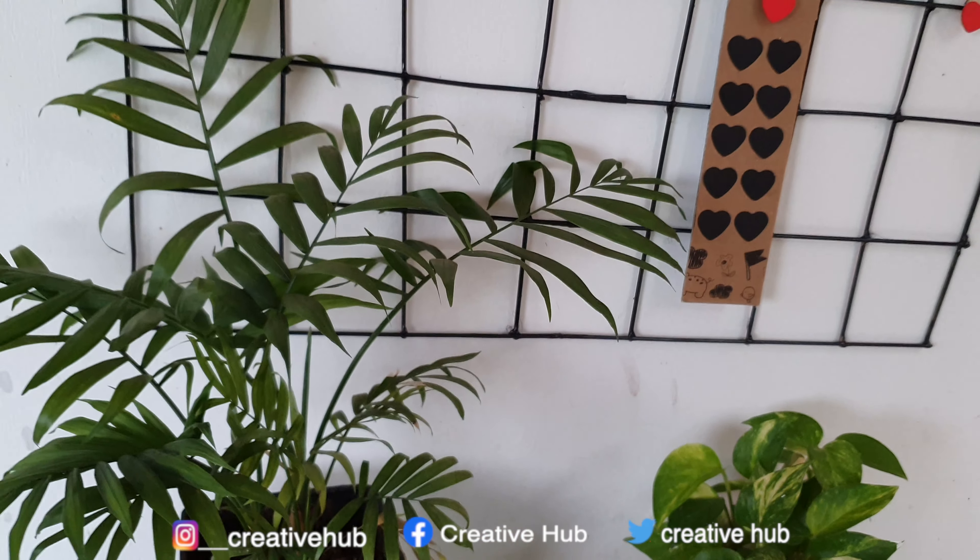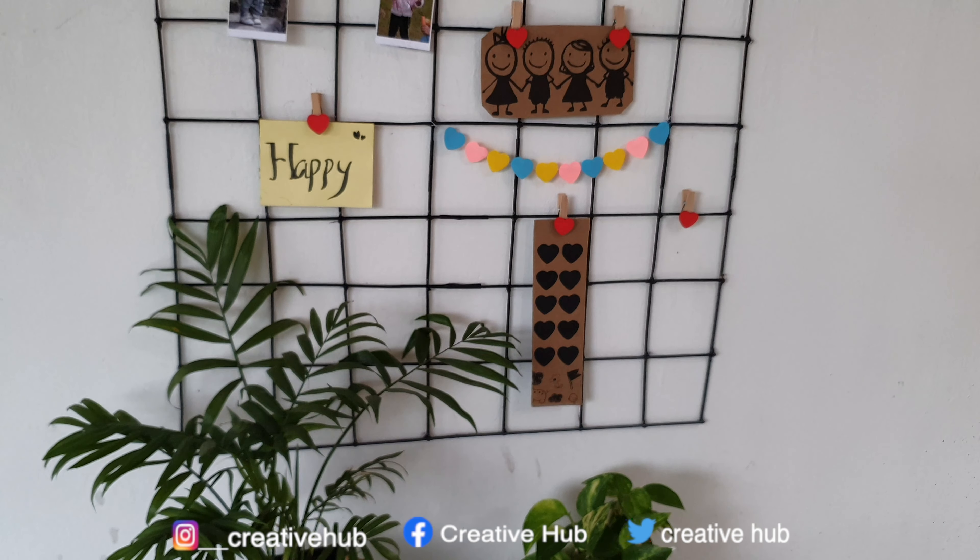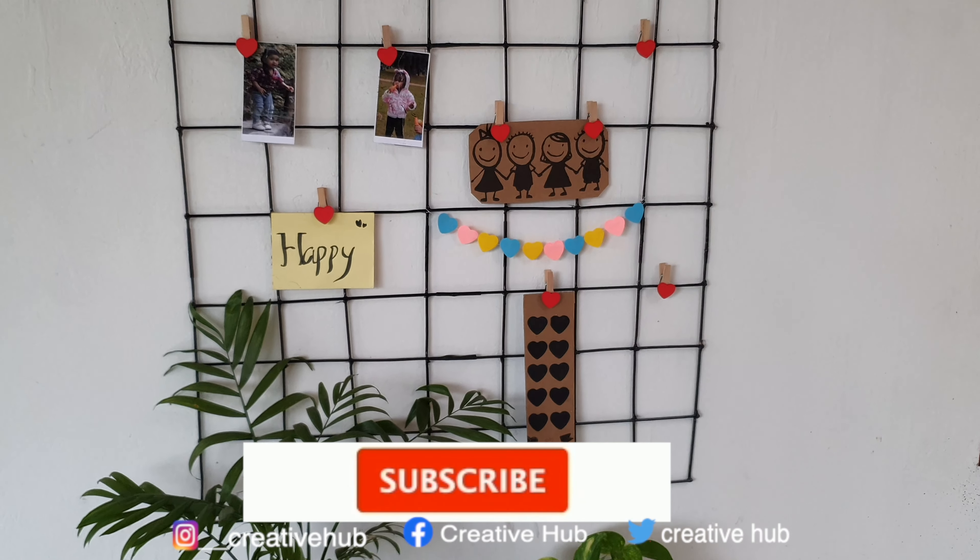Hi friends, welcome back to Kreativa. How are you? I'm going to go to www.inspirationgrid.com. Let's go to the video.